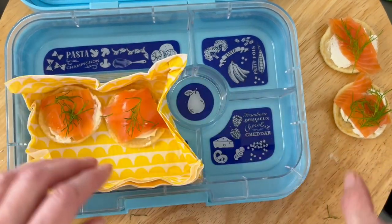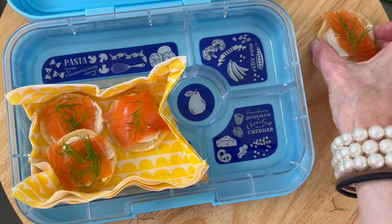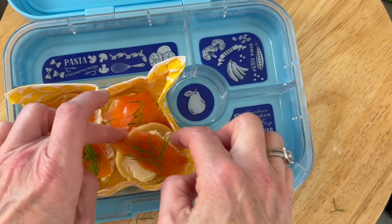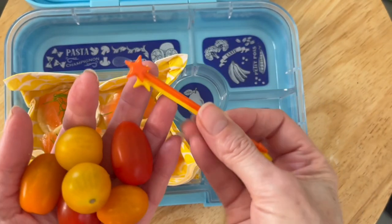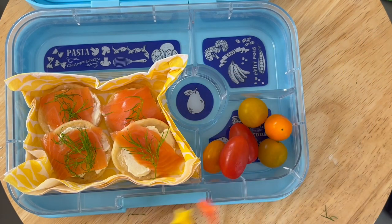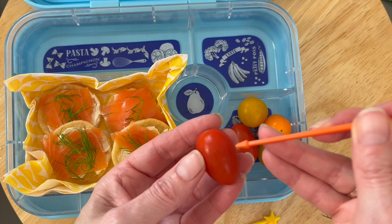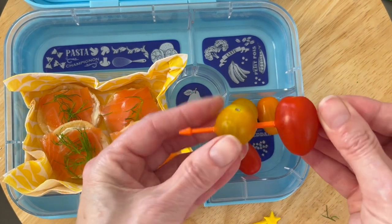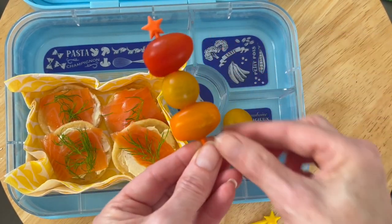We're lining one of the compartments with a serviette — a lovely sunshine yellow one — and popping in the little blinis. You could add another layer depending on the appetite of who it's intended for. Then we've got some cherry tomatoes — some of the finest ones — and you can either pop them in or skewer them on little picks. If it's for little ones, definitely chop all of these up, and make sure they like smoked salmon.